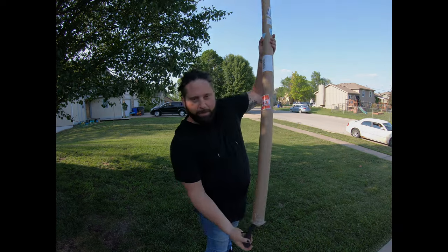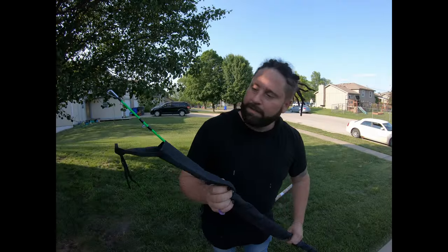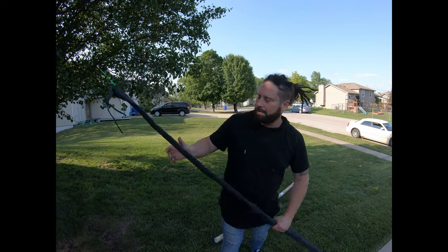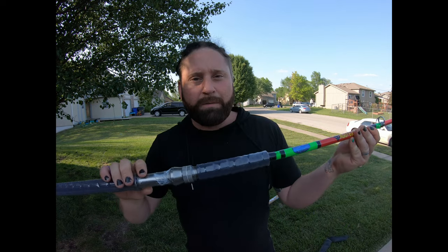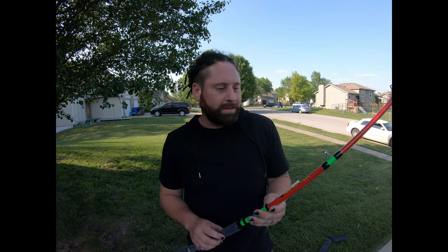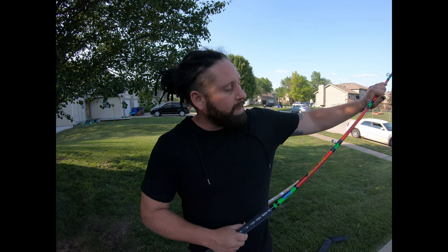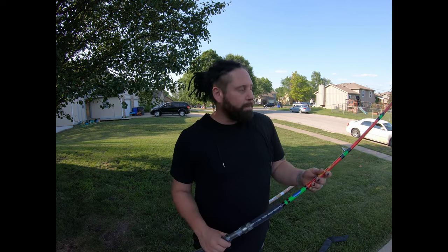I've already opened up the top of this, so let's get it out. I already did one review on these rods, but the reason I contacted Tangling with Catfish initially was because I was so surprised at where it broke. If you guys haven't watched my video where I snapped the rod, I'll show you a small clip here.